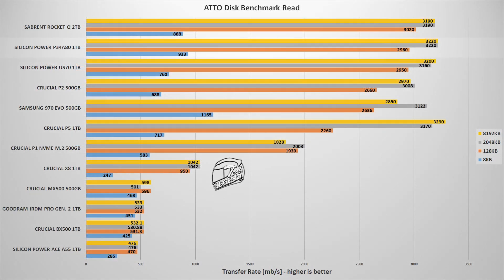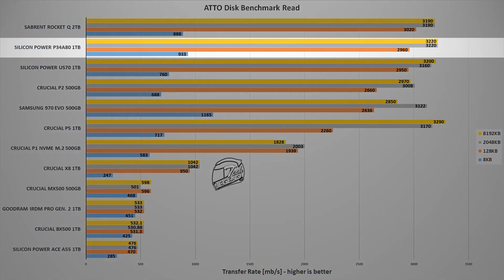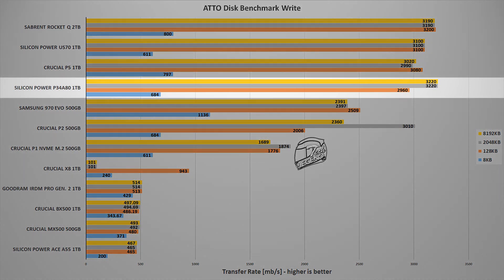The next test uses the AutoDisk benchmark software, which tests performance across different transfer sizes — particularly useful for large-capacity SSDs since some drives perform well with small data chunks but poorly with large file transfers. The Silicon Power P34A80 places second in read performance, right behind the Sabrent Rocket Q 2TB. On the write side, it places fourth, behind the Crucial P1 and the Silicon Power US70.